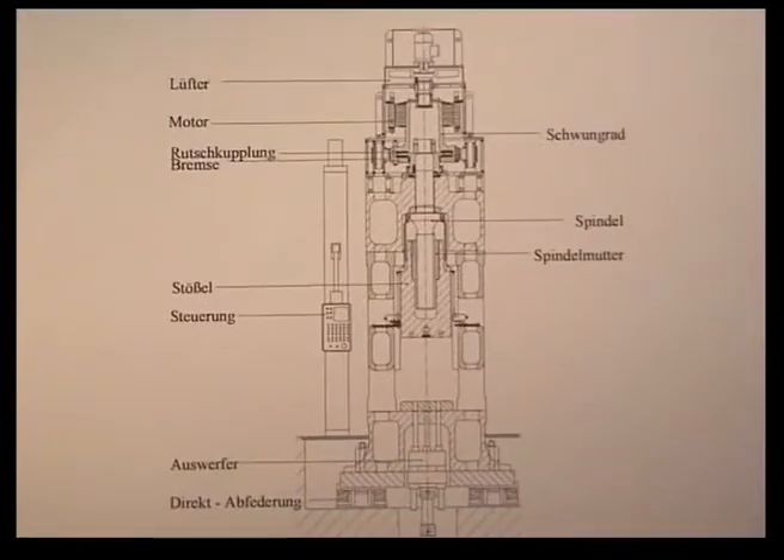LASCO screw presses are available in the press force range from 2,000 to 125,000 kN. Special features are the stiff, multi-part cast frame, a direct drive with a three-phase asynchronous motor with or without frequency control, depending on the size of the press and the application, and with a screw and nut made of special alloy materials with optimized geometry developed using the latest scientific methods.